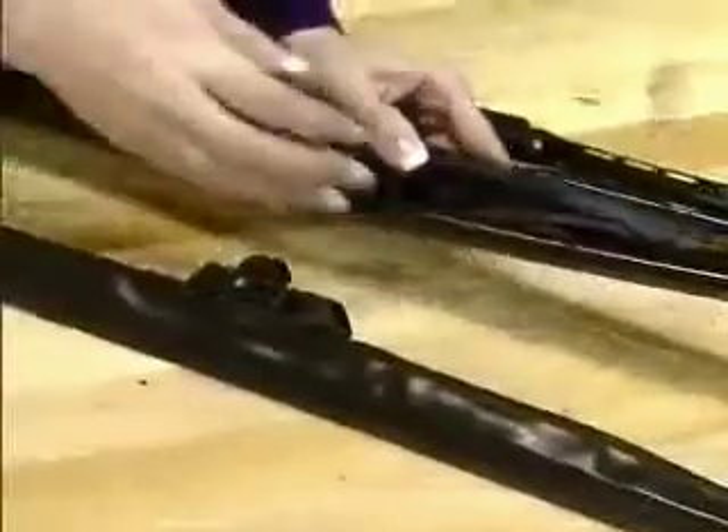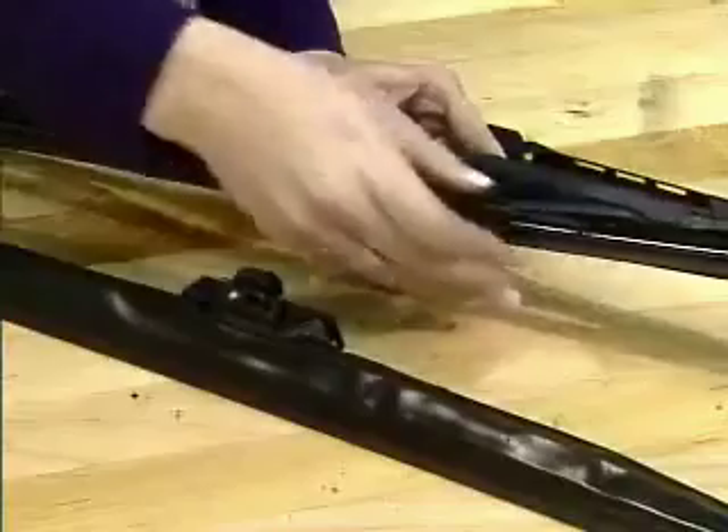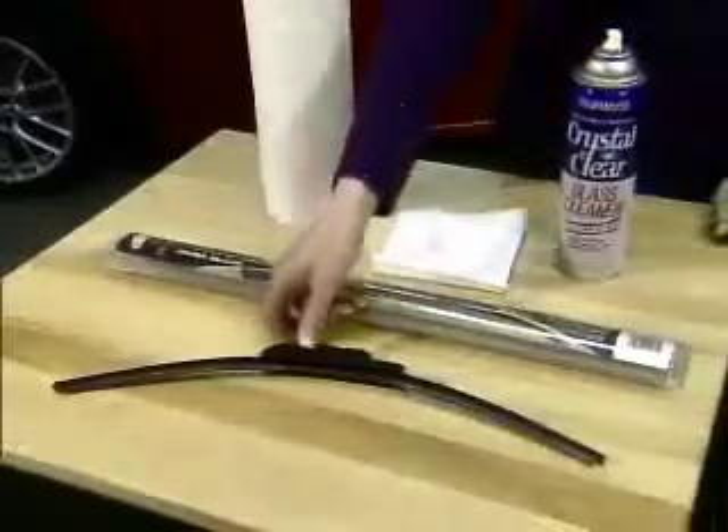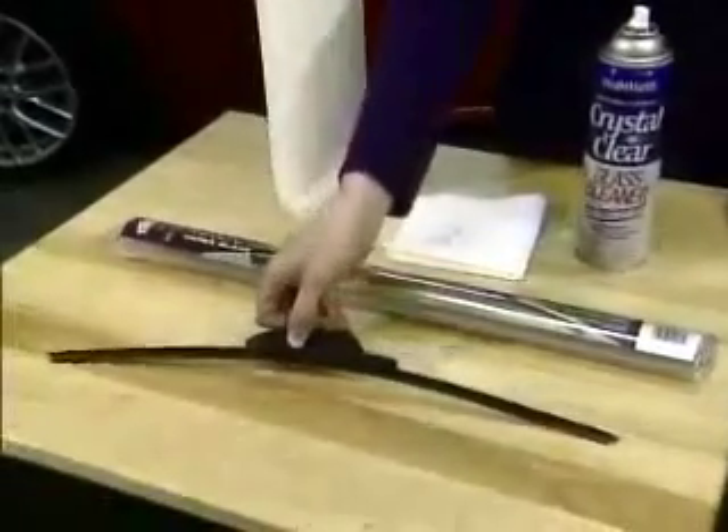Now there are some choices. You can go back to that regular blade that you had on the vehicle before, or even replace the refill. You can also get a winter blade if you live in those colder climates. But there's even a better choice you can use year-round.